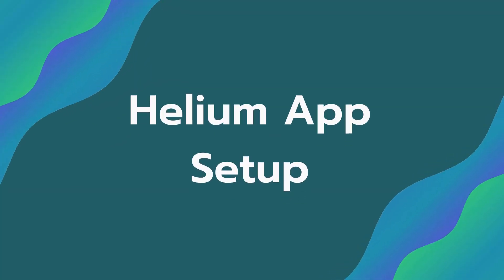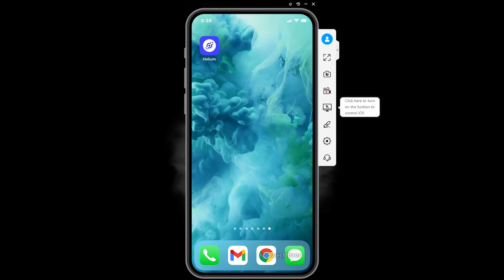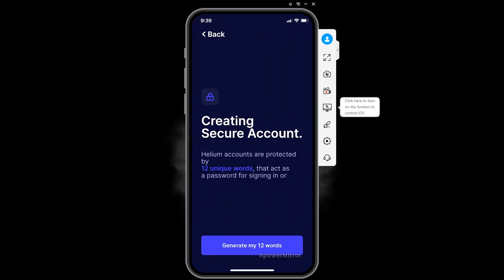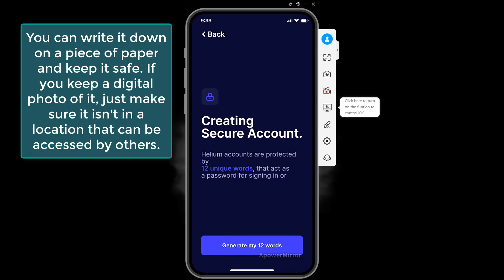Once you have the miner ready to go, download the Helium app, open it, and create an account. You'll see a page where you generate a 12-word password. These 12 words are extremely important to keep safe somewhere, because if someone gets access to these words, they essentially have access to the Helium you're mining in your account.